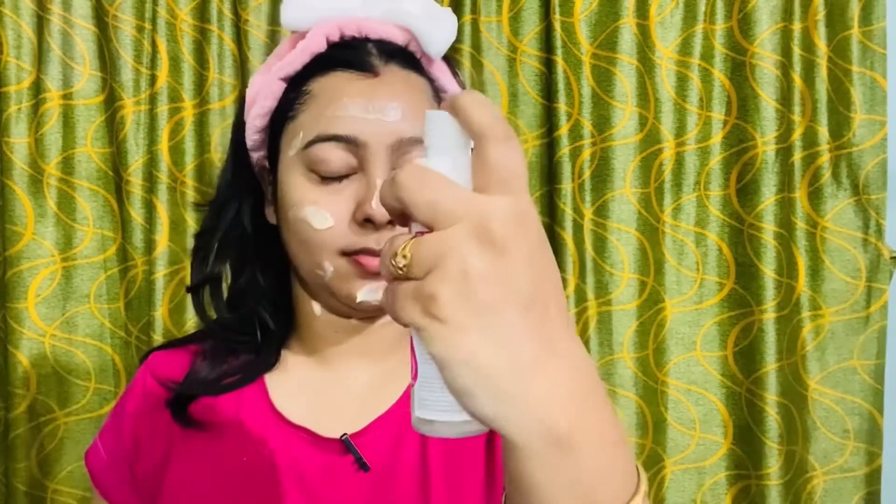For the second stage, you prepare the skin. Apply the activator spray on the face — especially on the areas of darkness — and spray it thoroughly to prepare the skin for the next steps.